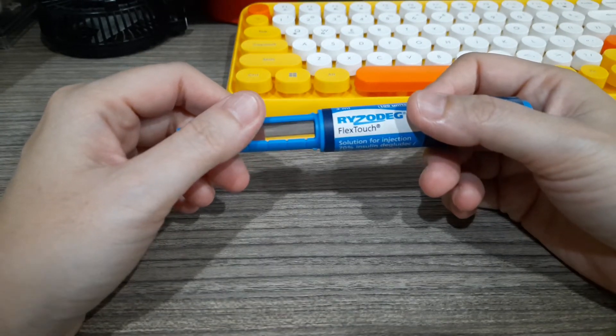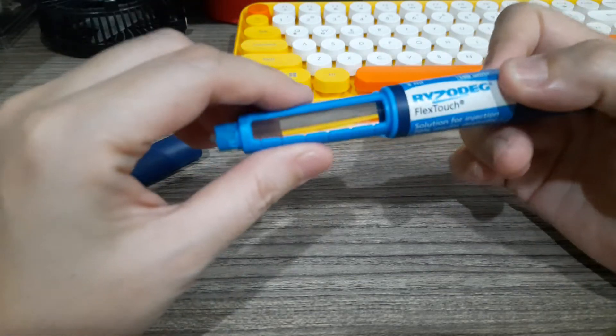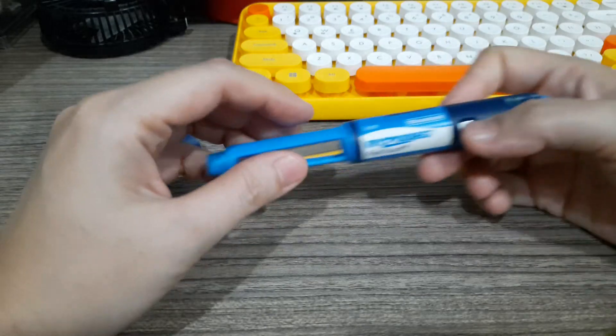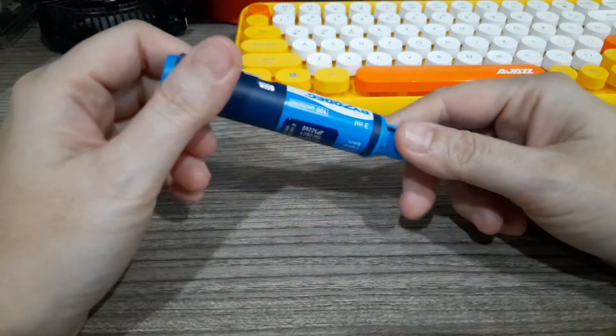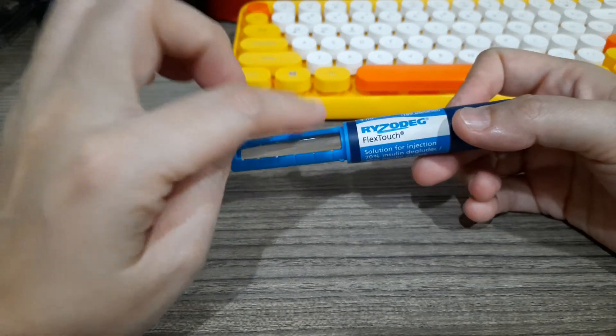The Ryzodeg pen is a combination of a fast-acting insulin and a long-acting insulin. It's specifically premixed so that you don't have to shake it or roll it like the NovoMix pen. The NovoMix pen is made by the same manufacturer, but with Ryzodeg you don't need those extra steps.